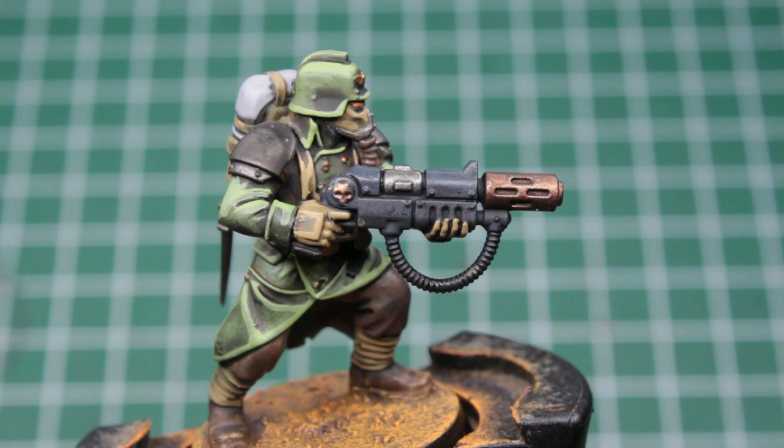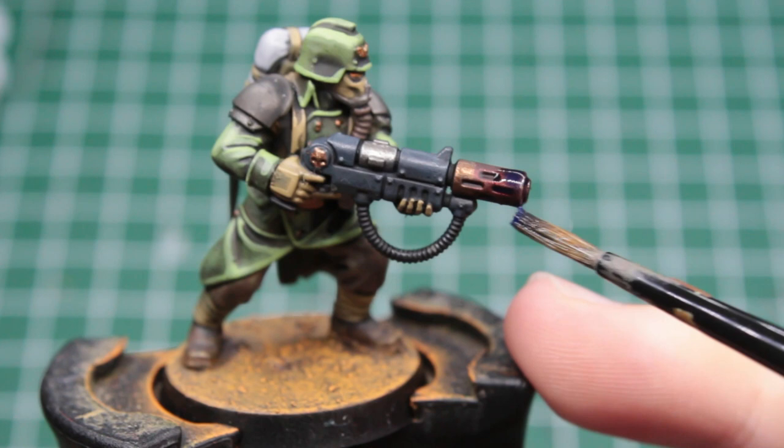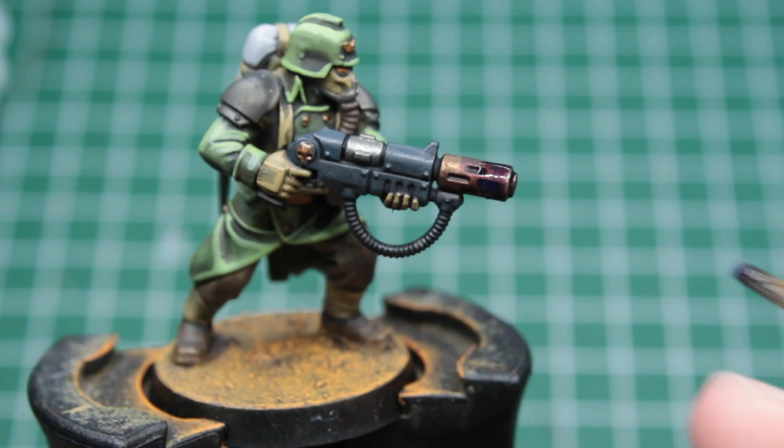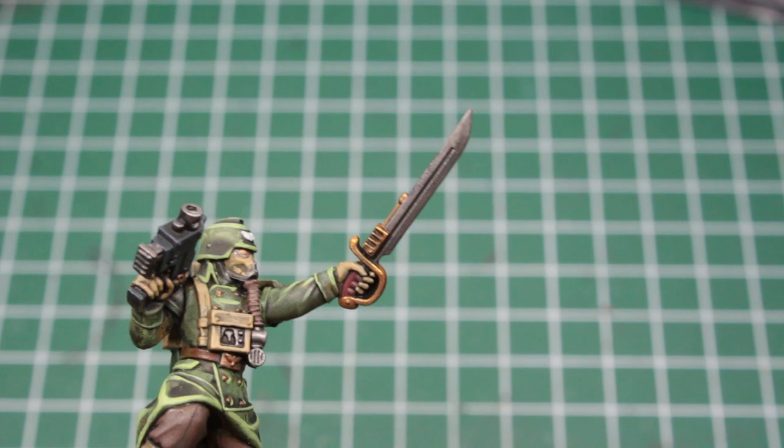After that, we come to the weapon specialist and his melter. Take a red wash and paint about three quarters of the muzzle with it. After that's dry, take a blue wash and paint one half with it, leaving a bit of the red wash still untouched. Lastly, we take a black wash to cover the very end of the muzzle, and voilà — we've got ourselves some heated metal.